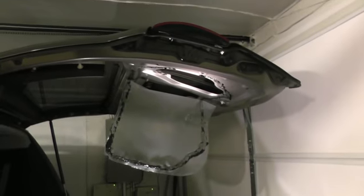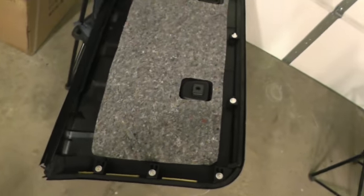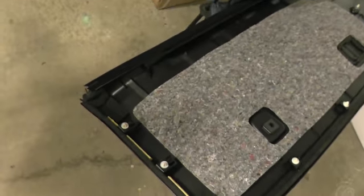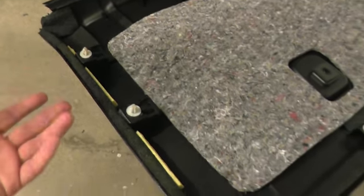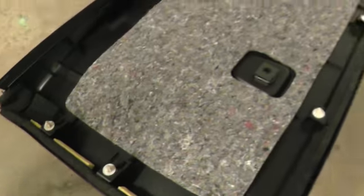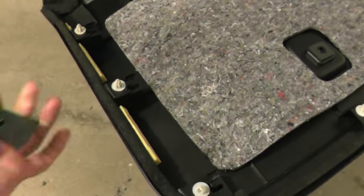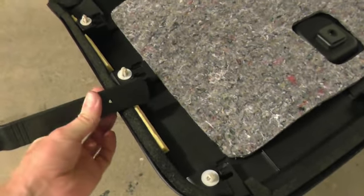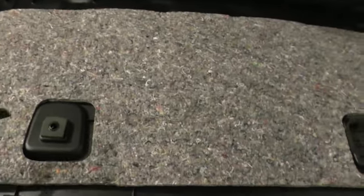To remove the hatch cover, it's very simple. Once it's removed, it has those clips just like door clips. What you do is when it's on the vehicle, use a tool like this — you slide it, twist it, and it props open. You do this all around. There is also a bolt that I'm going to show you.